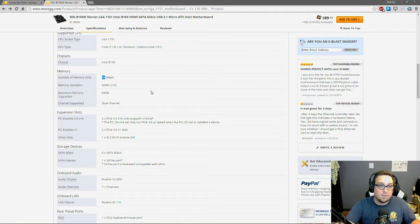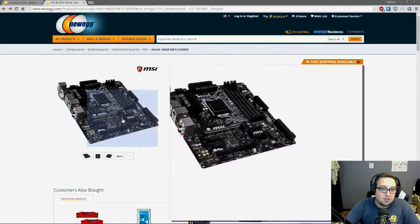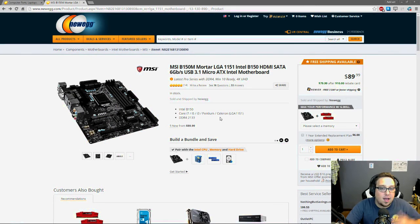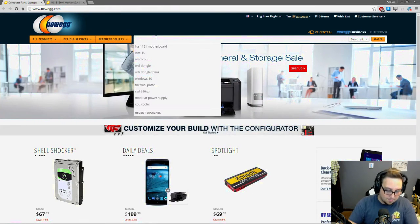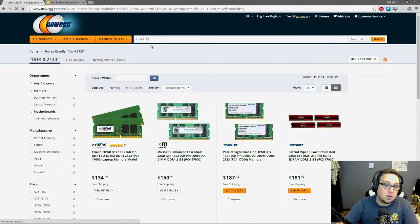Also note that this board takes four RAM slots — you don't have to fill all four, but I suggest using a multiple of two because of the dual channel setup. Every time I've used just one RAM slot I've had glitches and issues, so I always try to go for at least two, if not four. We'll keep this page open to reference as we pick out more parts. Now we're going to search for DDR4 2133 RAM.